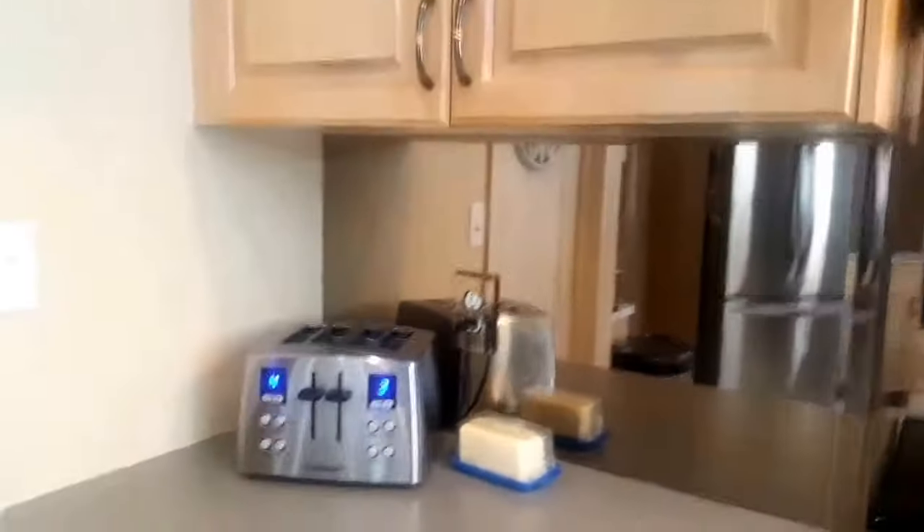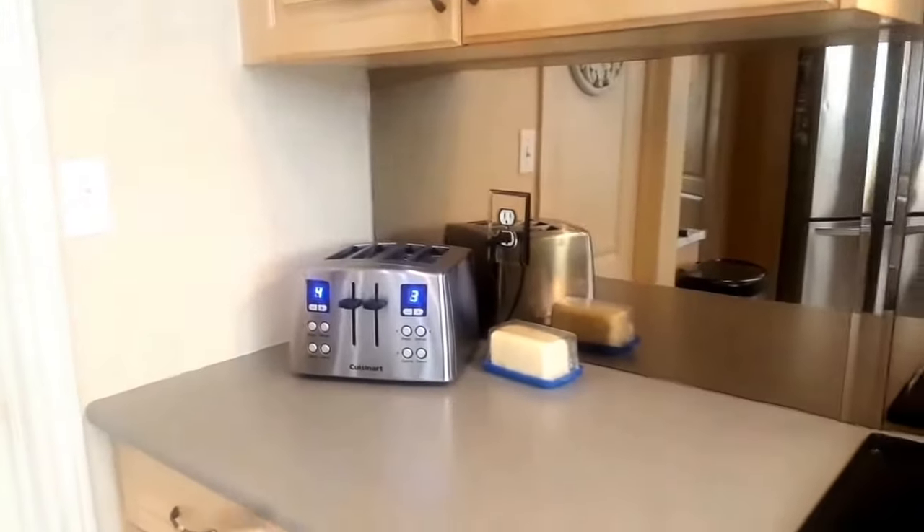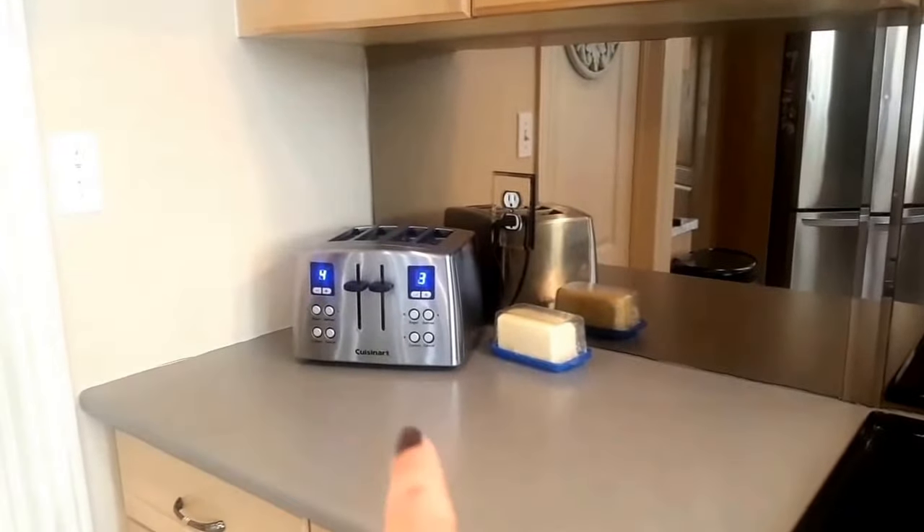Let me pan over to where I want to move the coffee bar station — this is where I want to put it.